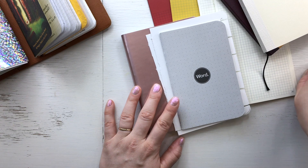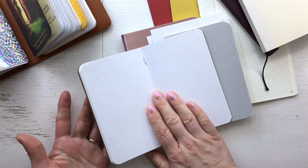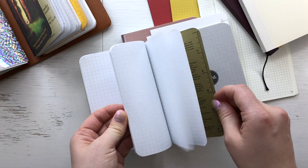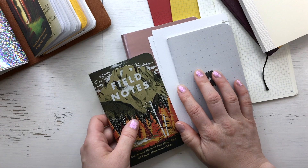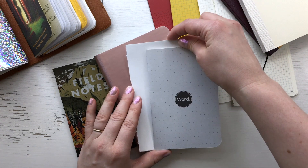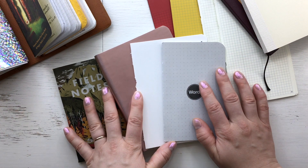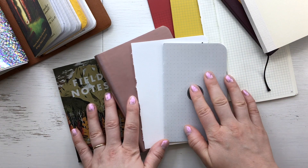I have to ponder a while and think about what I will do, or maybe the easiest option is that I just start using this as my brain dump. But the reality is I'll then have to keep buying these Field Notes. I'll take a break and think about it, and if I end up deciding what I will do, I'll show you how I make my notebooks - so if you want to see that, just keep watching.